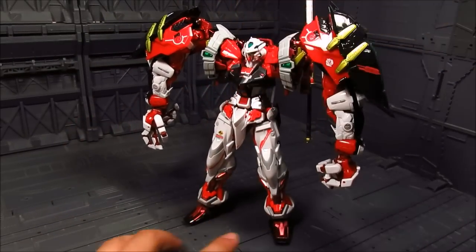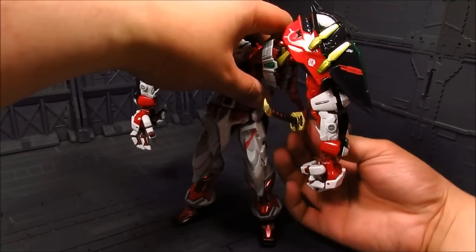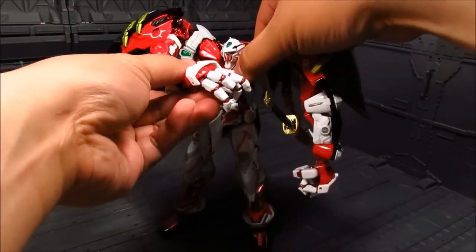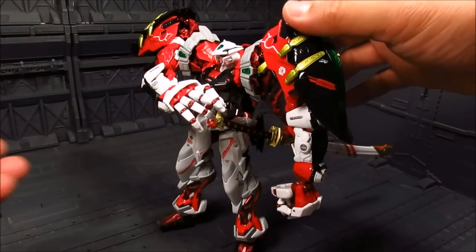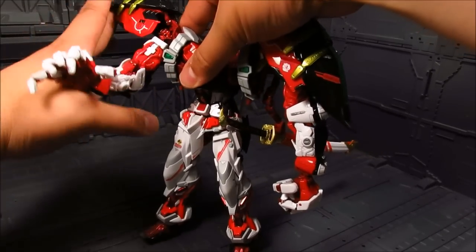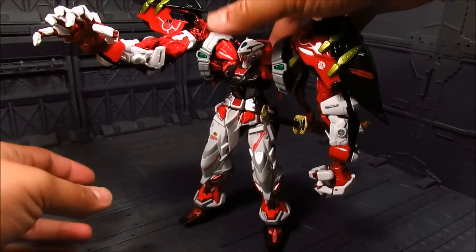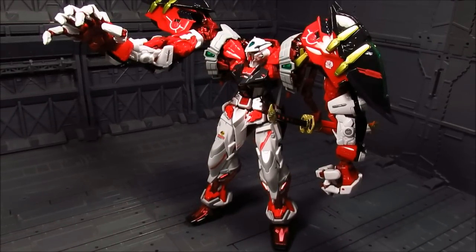Kind of like what we've seen on the promo pictures and the box art. If you want to deploy it, it swings down and he can grab it right there. He has fairly good range with this arm here. Let's go ahead and take a look at his arm, which is part of the giant sword or the hilt.